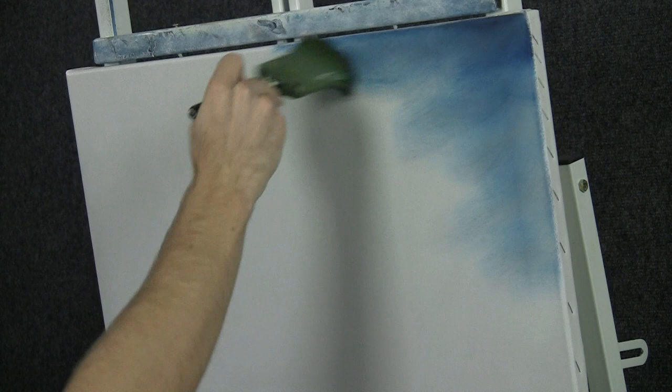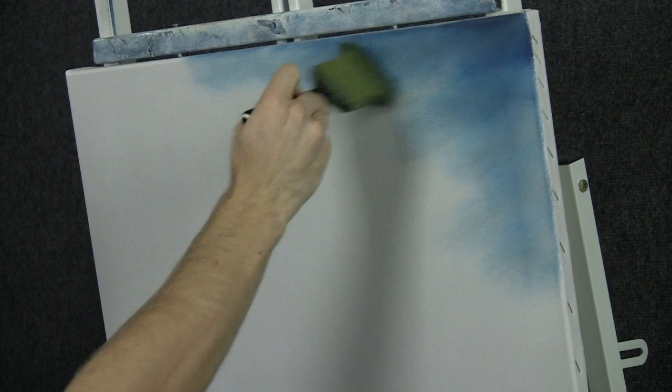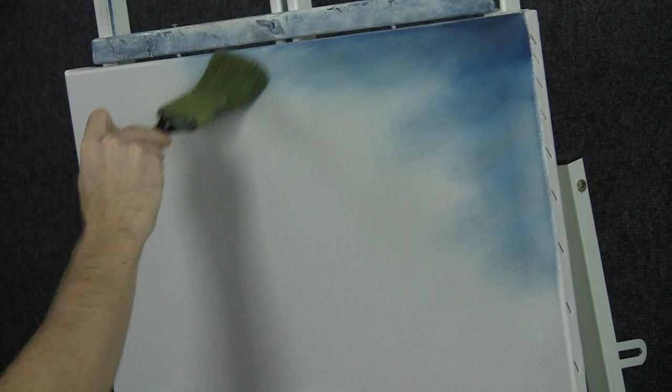Set that brush down and I'm going to pick up a clean brush and we'll just blend it. This is taking out all those little harsh brush marks in there — it makes it all even.